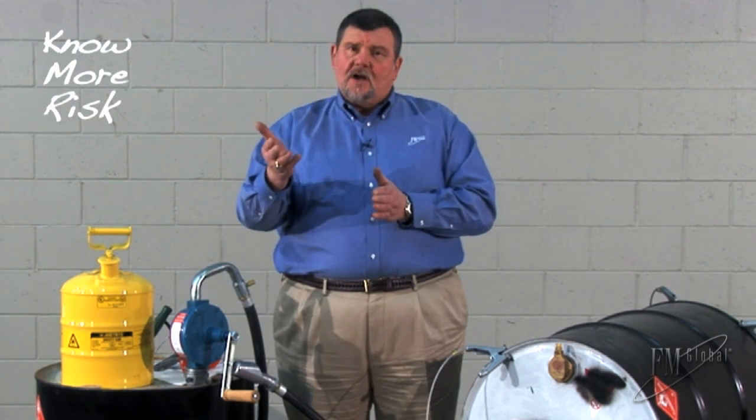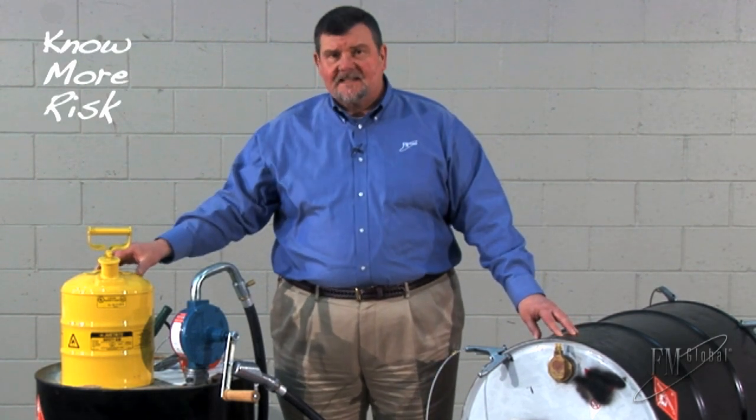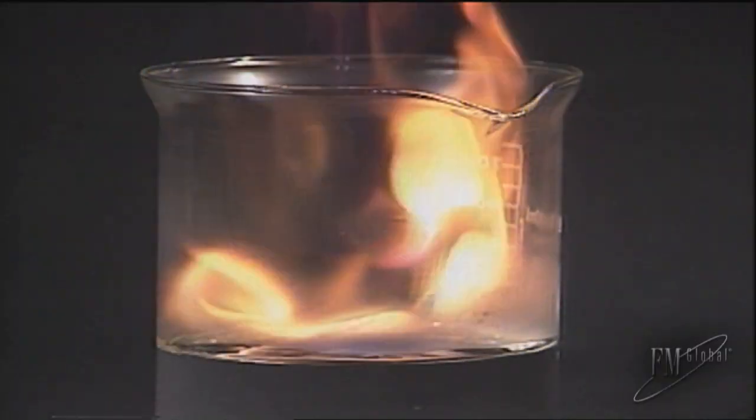When dispensing a liquid, the flowing liquid can cause an accumulation of electrical charges on the container being dispensed from and the container being dispensed into. This sets up conditions for a static electricity discharge — a spark — just like walking across the carpet and getting a shock when you touch the doorknob. The vapor from the dispensed liquid requires minimal energy for ignition, especially if the liquid has a low flashpoint. A static electricity spark is enough.